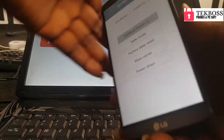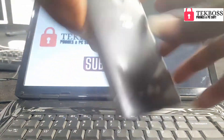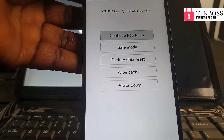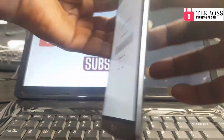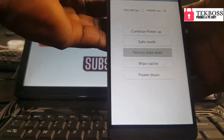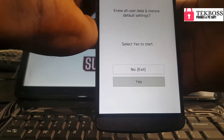When you see this screen, use the volume down button to move and the power button as OK. Select factory reset and press the power button. Then confirm yes by pressing the volume down and pressing the power button.